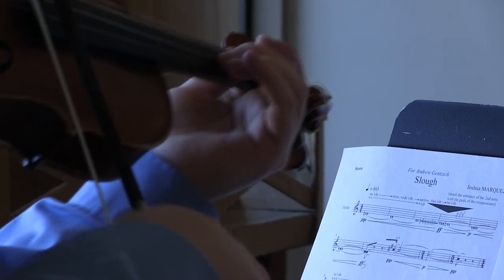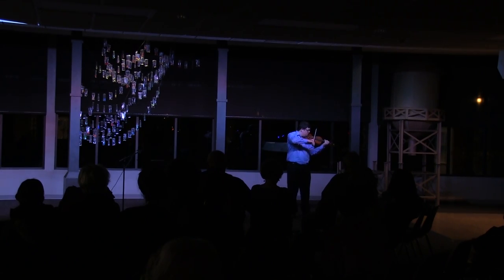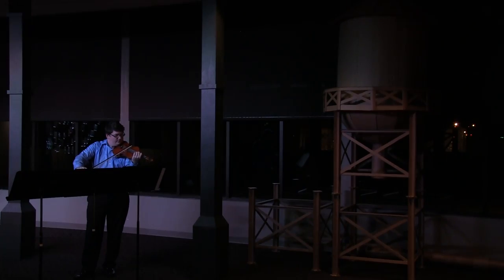SLU is about structure and instability and how things can be very solid, but how they break down, and throughout the piece, the music materials disintegrate and they collapse.